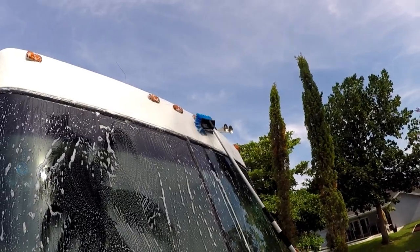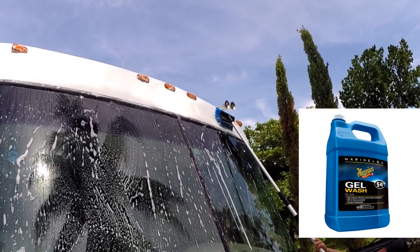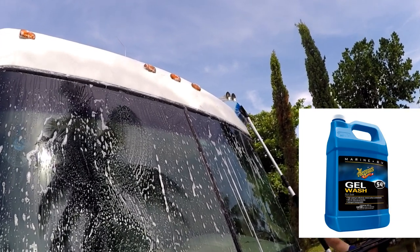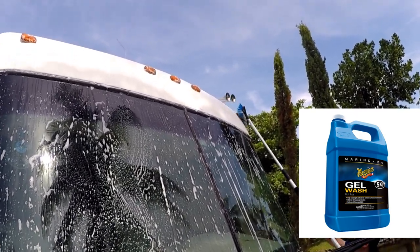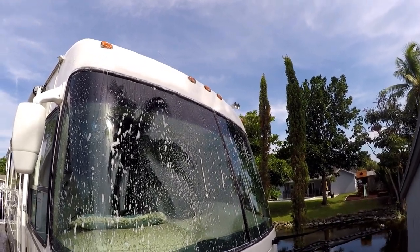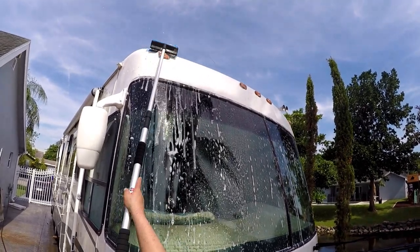By the way, I'm using the gel wash from Meguiar's — a really good product that will not take the wax off and is made for gel-coated surfaces. I'll leave a link in the description for more information. When this brush is retracted, it's so easy to store in the cargo area of the motorhome, so it makes it very portable.